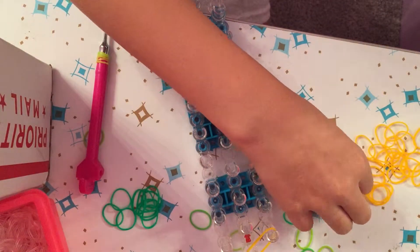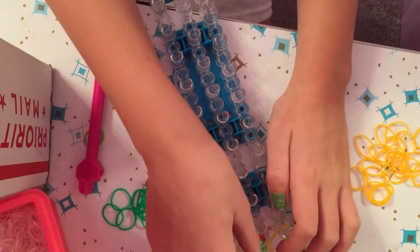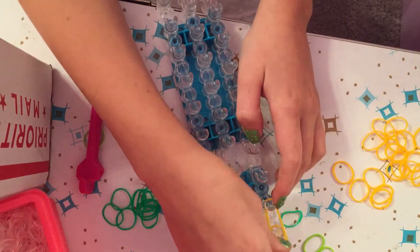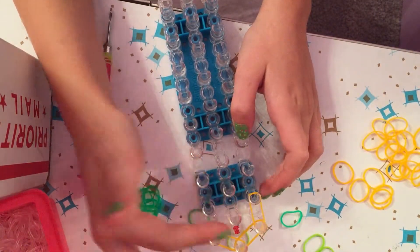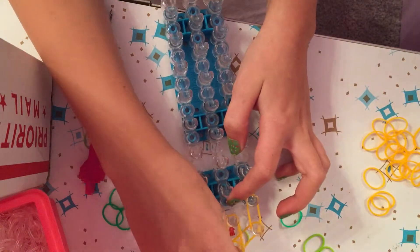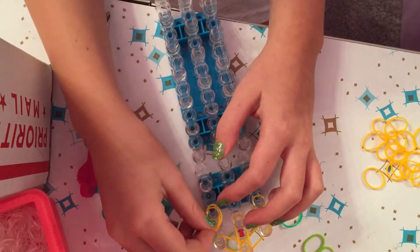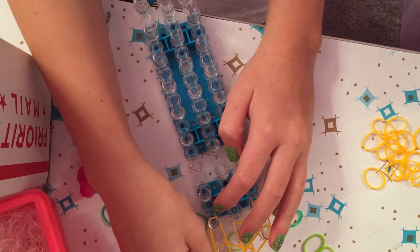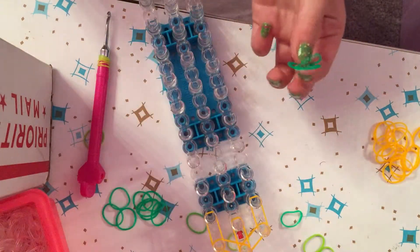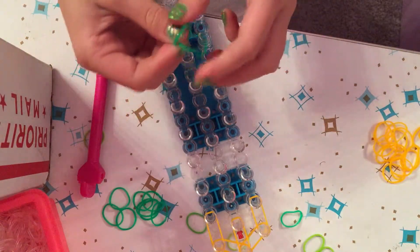We're going to use doubles for the whole thing. Go from this peg to this peg, then take two more bands from that peg to that peg. Then go from these pegs to each other. Make sure your arrow is facing down. Add another two bands there — now we're done with the top bun.